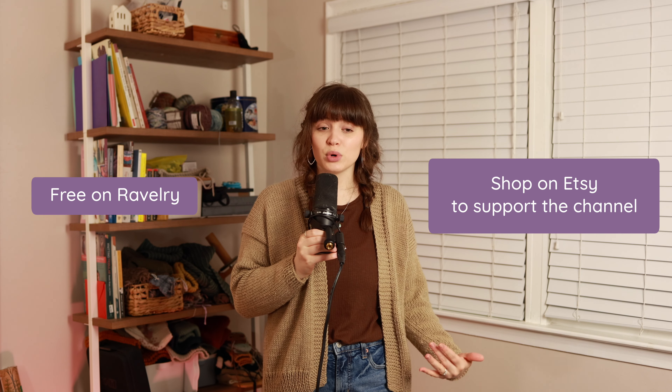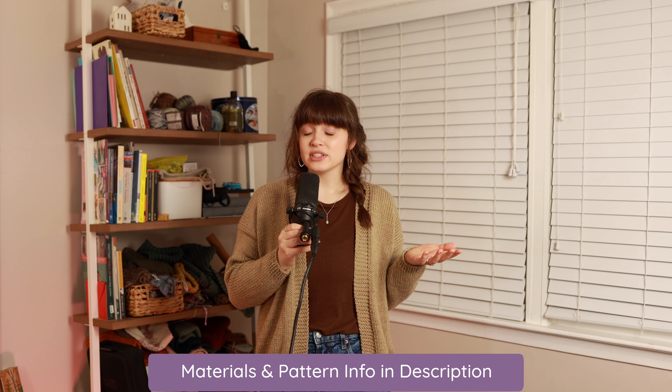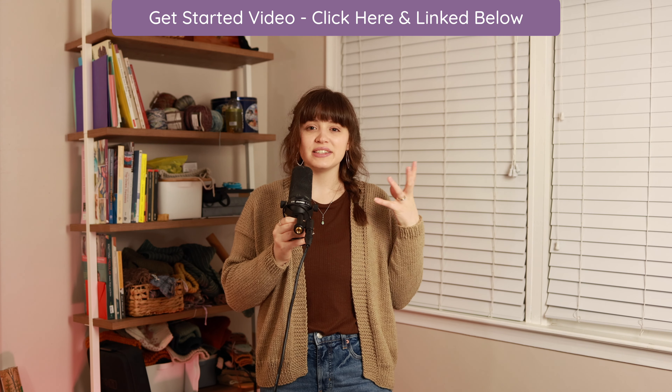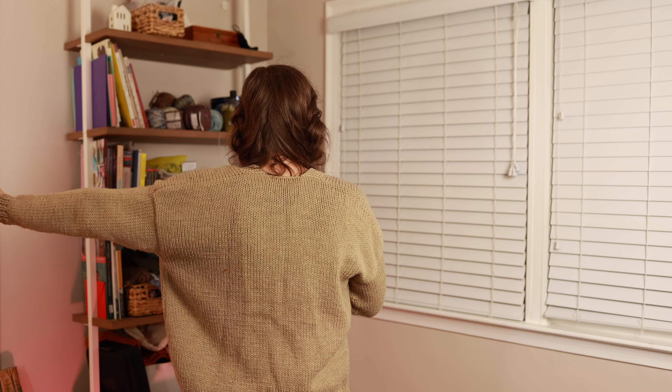Welcome to the Blue Mouse Knits. Today I will be teaching you how to knit this drop shoulder cardigan. If you know how to work a knit stitch and a purl stitch, you can knit this cardigan. This is a perfect project for beginners who are looking to become an advanced beginner. You can find the free PDF on Ravelry or you can buy a copy on Etsy to support the channel. Both options are linked down below. All the materials and information can be found written down below as well, and I have another video talking about all the materials, how to choose a size, and basic starter information.